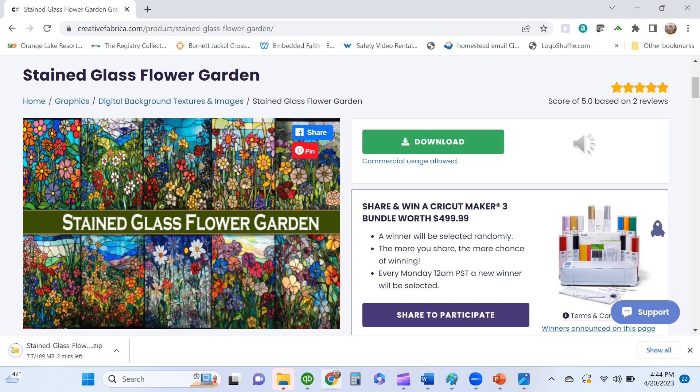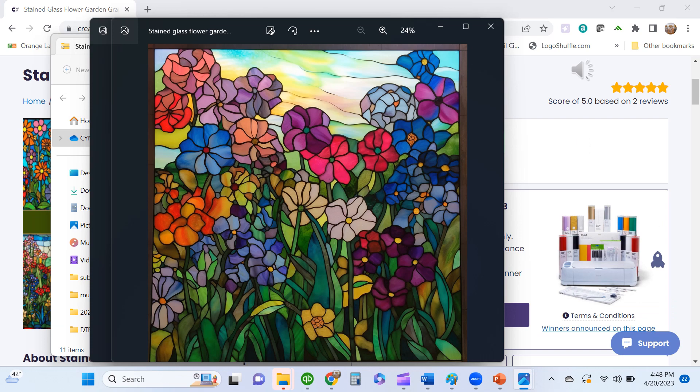I wanted to put something very bright and vivid on these, so I found these stained glass flower garden designs in my Creative Fabrica all-access account. I like these stained glass images — the colors just really pop.